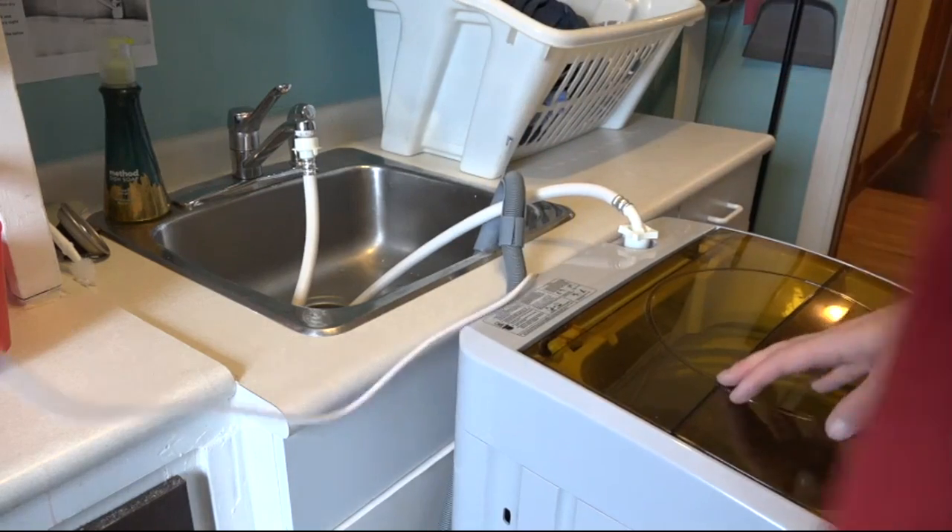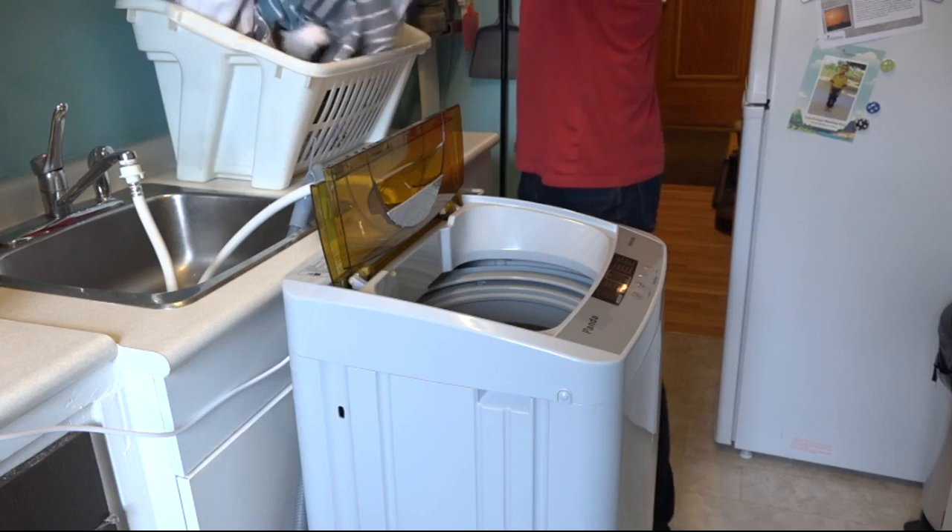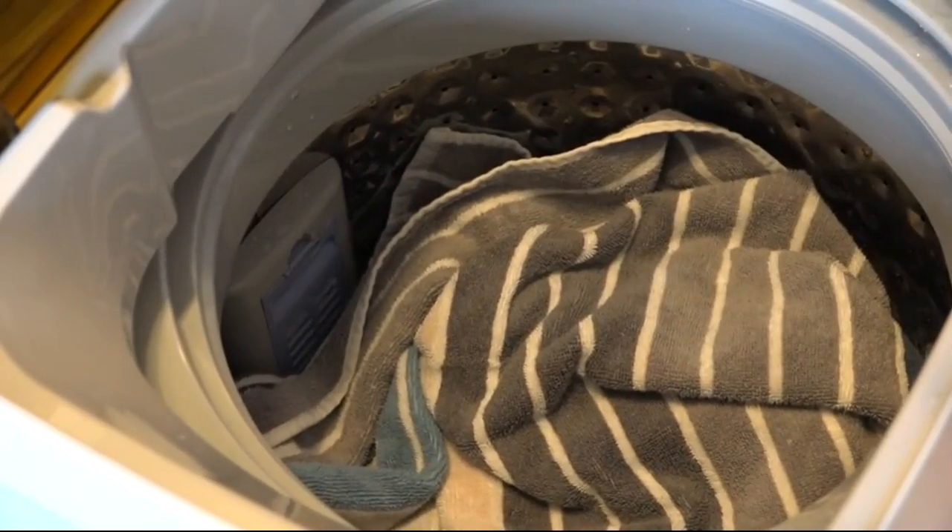The Panda has a capacity of 1.34 cubic feet, but what does that actually mean? I'll demonstrate for you. Here I'm putting in some towels — there's one towel, two towels, and that's it. It is relatively small, but great for quick loads and keeping up with your laundry.